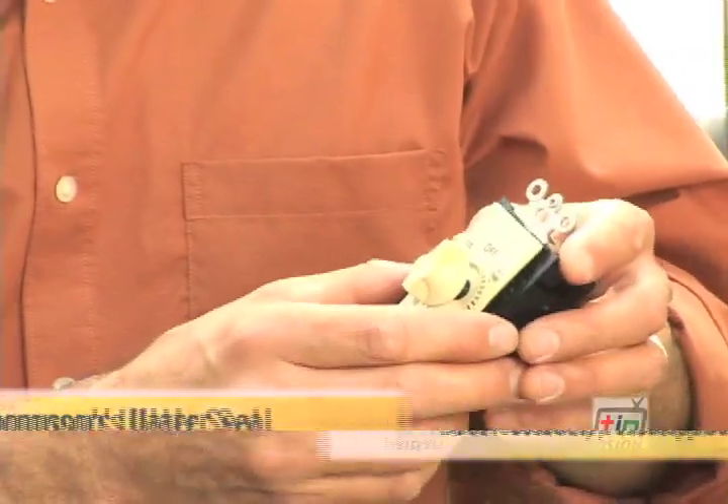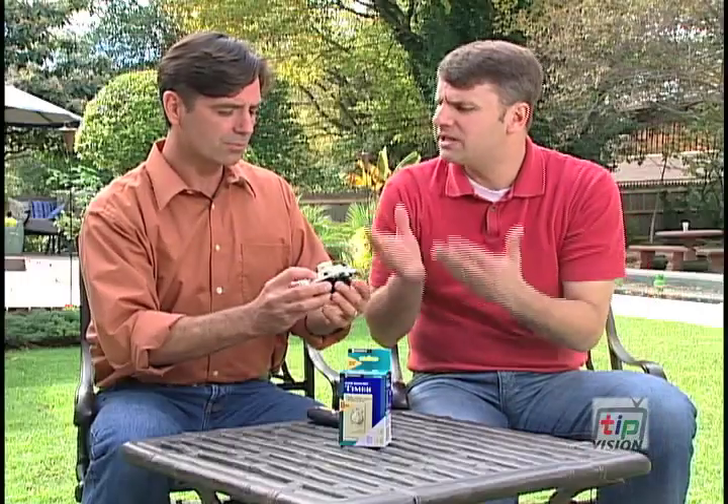We're back with our home expert Jeff Wilson, and he's going to help us with a quick electrical tip. Replacing a switch with a standard timer like this for a bathroom fan or outdoor lighting is a really easy thing for a homeowner to do.